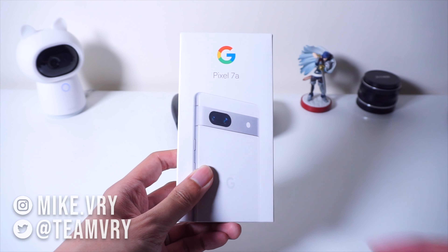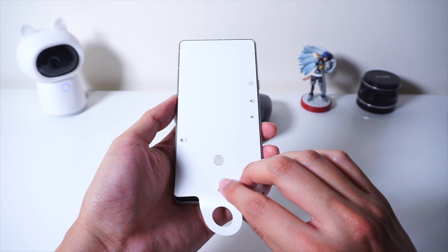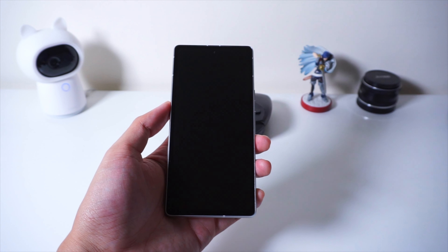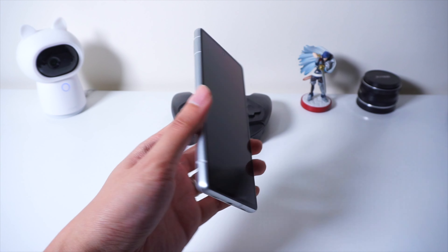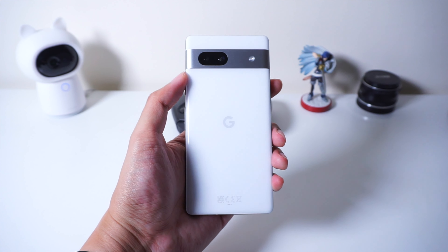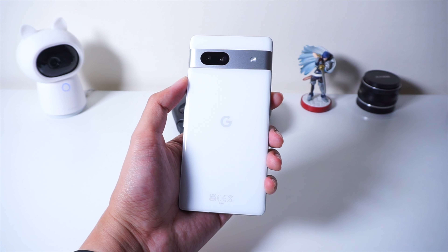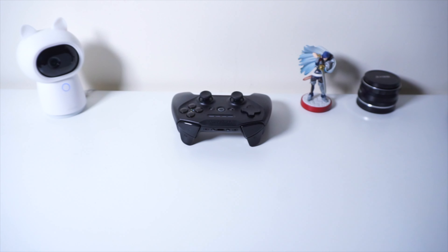Hey, what is good on YouTube? Mike here from Team VRY and we are back with a new Pixel video. This is the Pixel 7a, Google's newest mid-range smartphone, and we finally have it with us here today. We're going to do a quick first impressions video so I can give you guys a quick tour of what to expect if you ever plan on getting the device. With that said, let's get to the video.